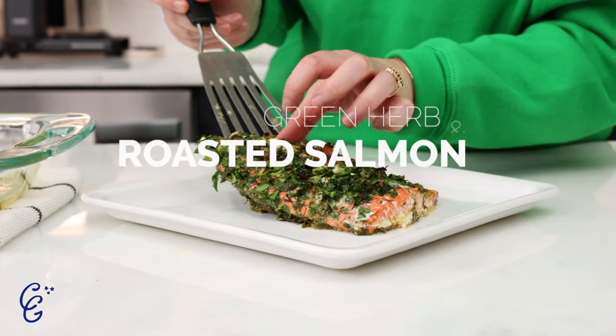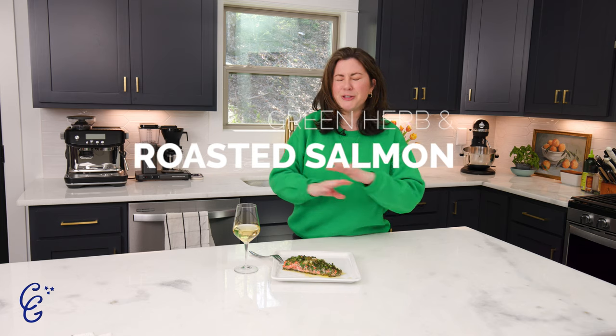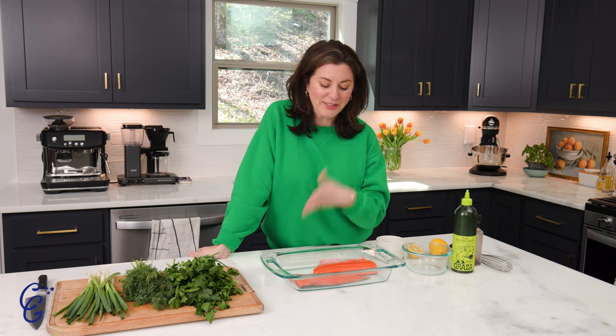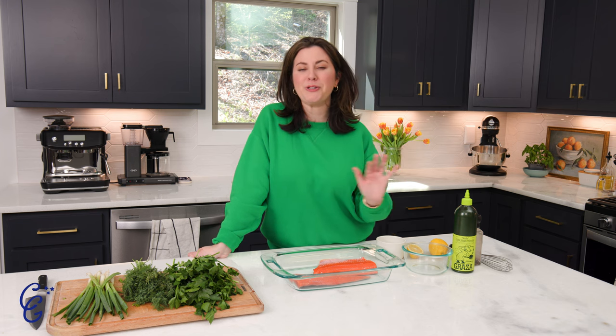Welcome back to my channel! Today we're making an ode to our queen Ina Garten — her green herb and roasted salmon. It's so fabulous, so easy, so fresh, and perfect for spring. This recipe is so delicious and it comes from the queen herself, so we know it's going to be really damn good.